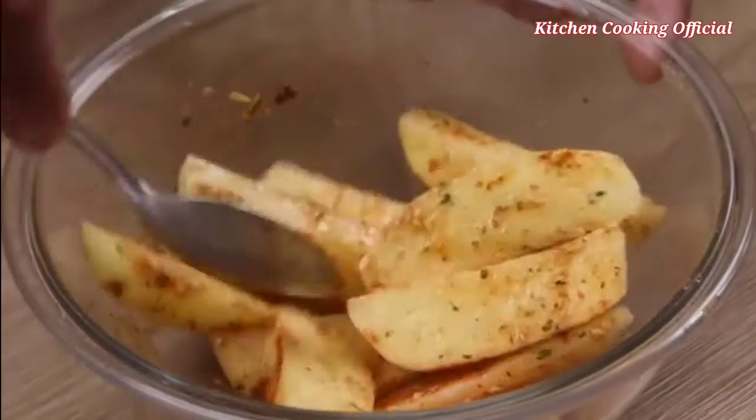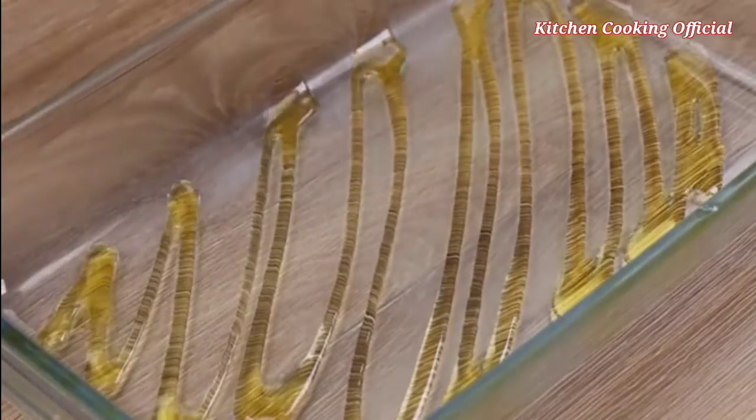Do it at home and then come back here to tell me what you think. Then, in another container, I'll put some olive oil to grease and place our chicken.